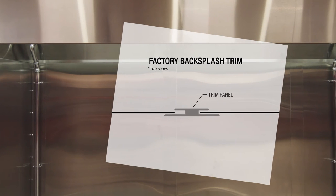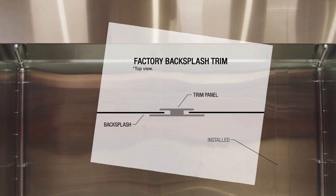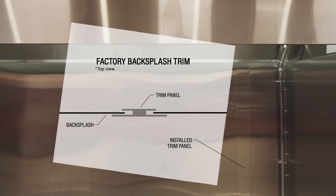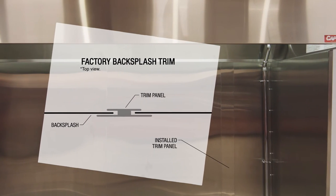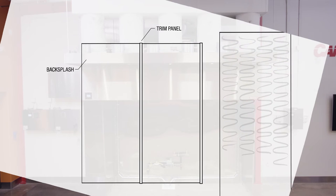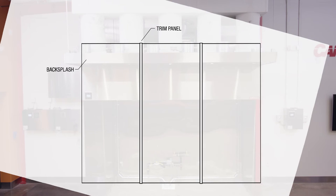Use the factory-provided trim to neatly and tightly connect the backsplash panels. The trim is designed to allow the backsplash to expand and contract under normal cooking conditions while preventing the joints from separating. Simply mark the location of your hood, add the clearance-to-combustibles space, start installing your backsplash on one end, and work your way to the other.